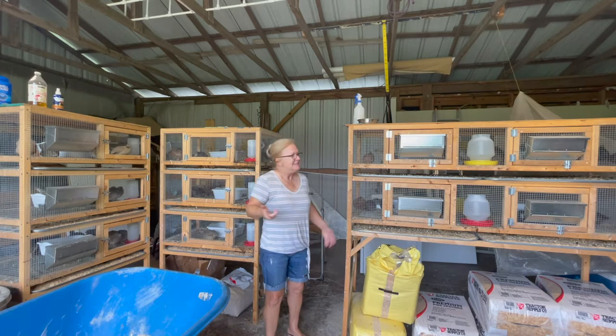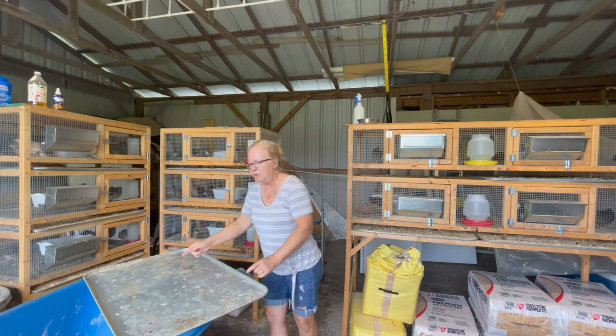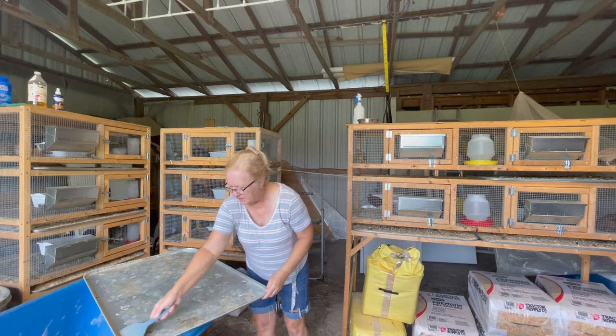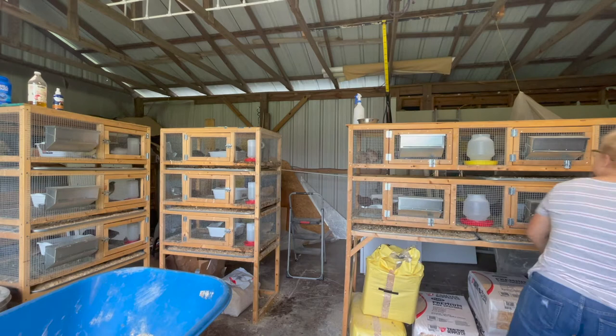Alright, time to get going — I've got a wheelbarrow in here. Anything that sticks to the bottom I just use a little plastic scraper, a cheap little scraper, and I dump it out. Then I'm going to set my tray off to the side.